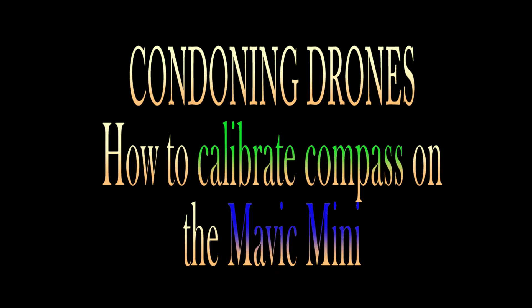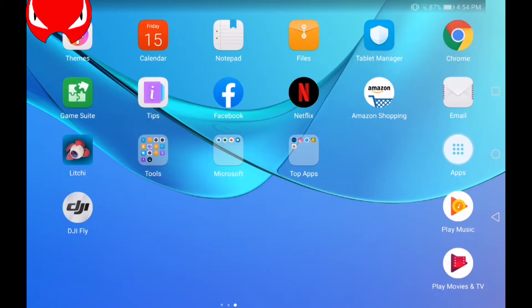Hello and welcome to Condoning Drones. On this episode I'd like to clear up some of the confusion on how to calibrate the compass on your Mavic Mini. We connect the controller to the tablet and the DJI Fly app opens.